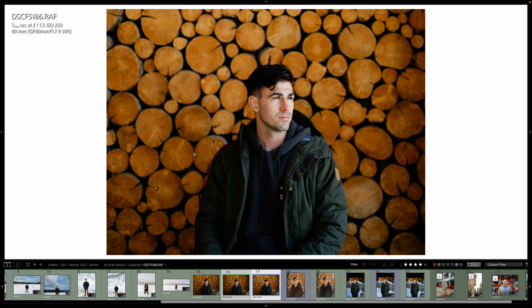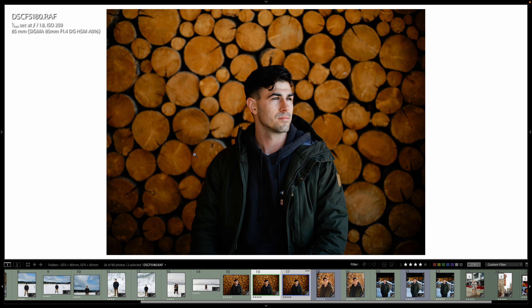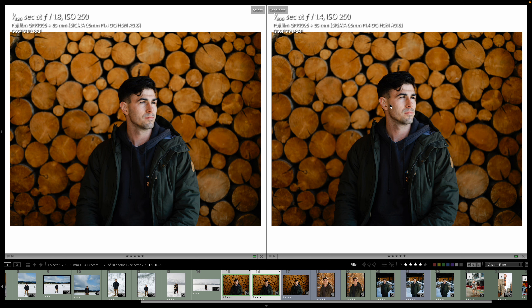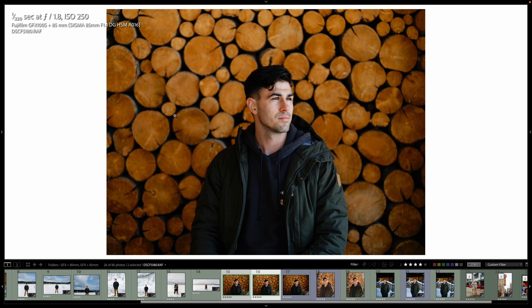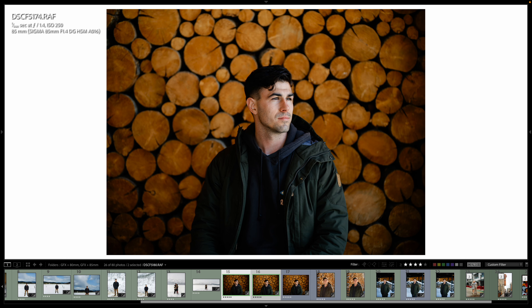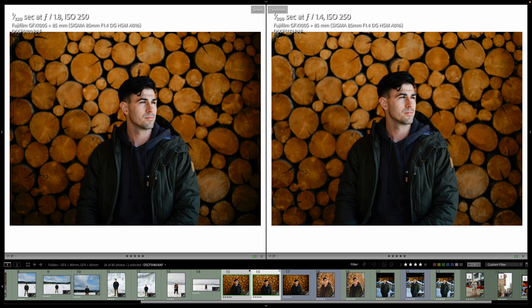Let's look at their vignettes. This is the 80mm native lens, and then turning on and off the 1.8 Sigma. Now let's look at the comparison between the 1.4 aperture and the 1.8. There's a lot more vignette on 1.4 — you can see the difference. On the left we have 1.8, on the right we have 1.4.